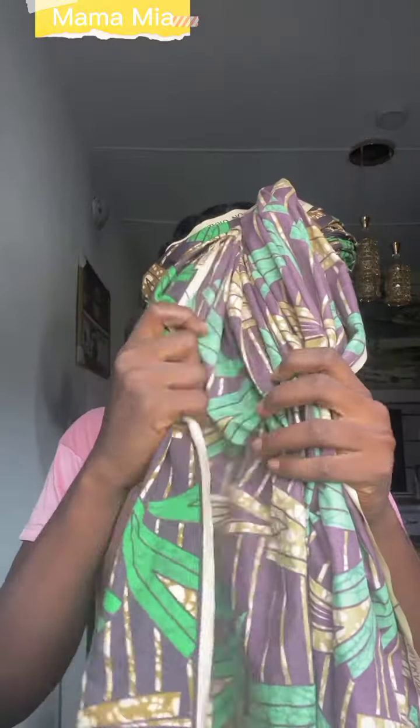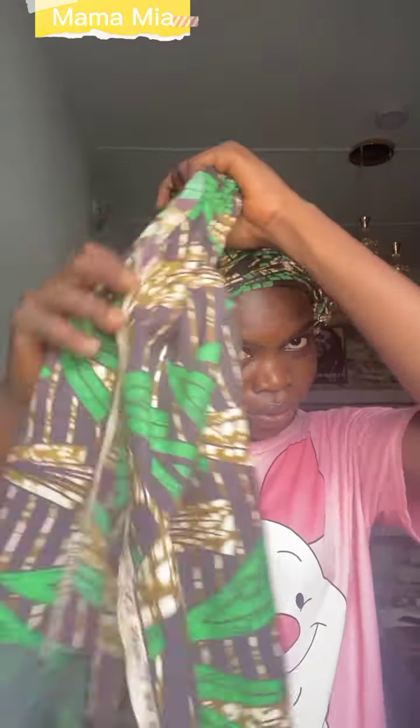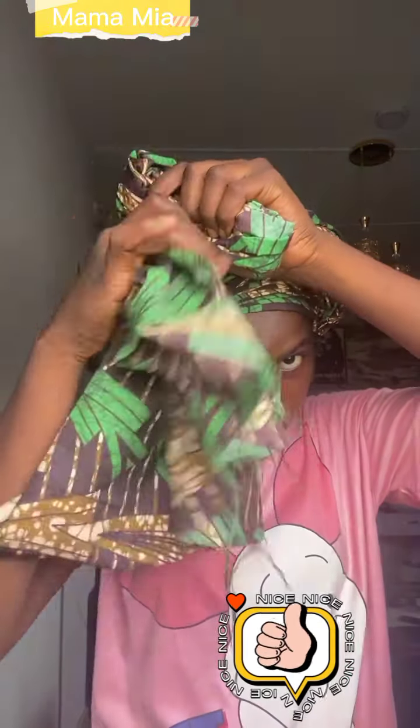Secure it inside, and now with this other end I want to create the rose — or ruffle, whatever you want to call it. Just follow what I'm doing. Fold it in and you'll get it.